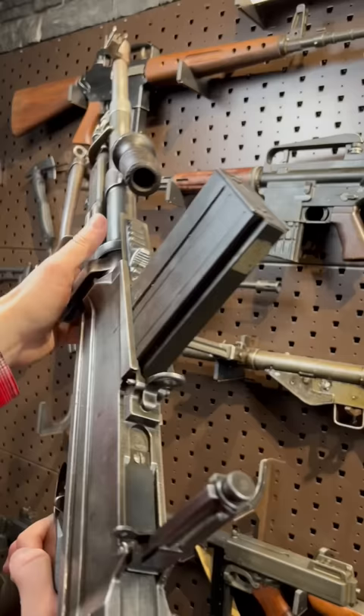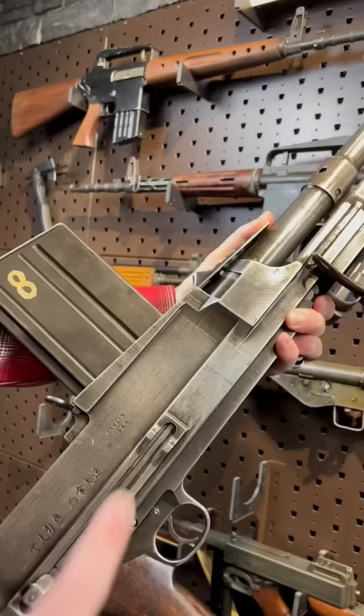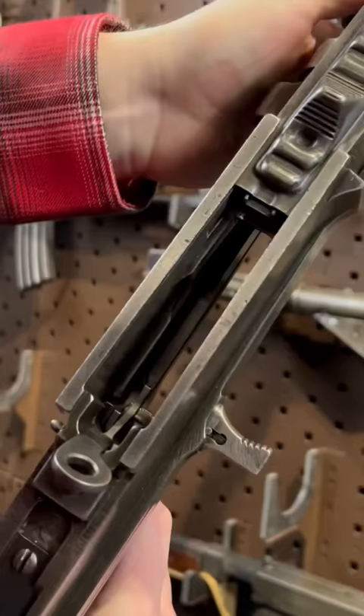The carry handle still turns into an angled vertical front grip. The action on this thing is just buttery smooth. Open bolt, non-reciprocating, with a last round bolt hold. Boom diggity.